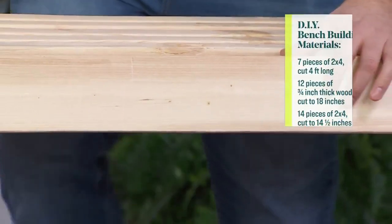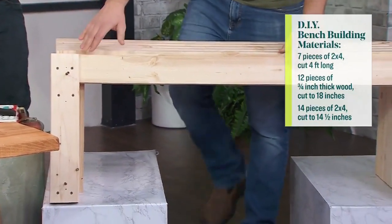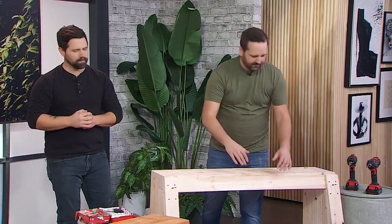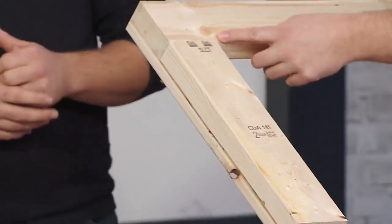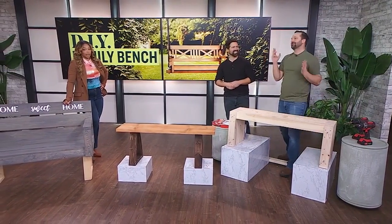You're going to cut some 2x4s down to four feet, or however long you want your bench to be. Then we've got these pieces of three-quarter-inch spacer material — you're going to cut that to the height you want the bench to be, which is around 18 inches, a comfortable standard bench height. Then you've got your 2x4 supports — you take three and a half inches off that 18 for 14 and a half inches. It's only three pieces of wood you're cutting.